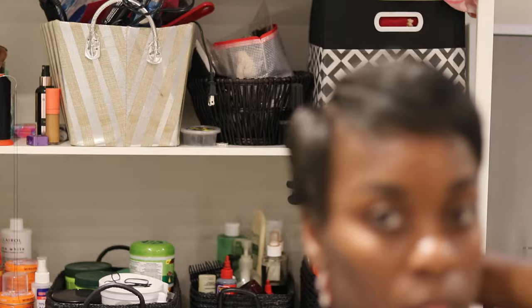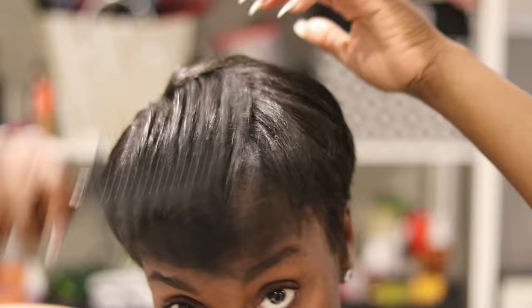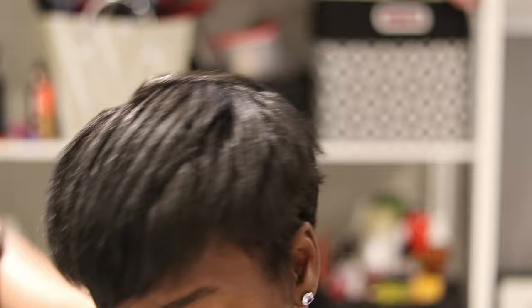My hair came out pretty smooth — I was able to achieve a pixie look even without a fresh relaxer and with so much new growth. My hair is looking healthy and my goal is to definitely grow it a little more, especially to take care of my hairline and edges. Thank you guys so much for watching. I hope you learned something. I love sharing my journey with you and I'm excited to try new styles. Let me know if you want to see how I do a ponytail or a half-up half-down on my short hair. Don't forget to subscribe if you're new — I'll see you in my next video!